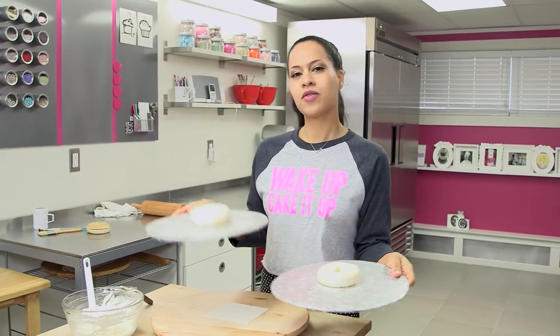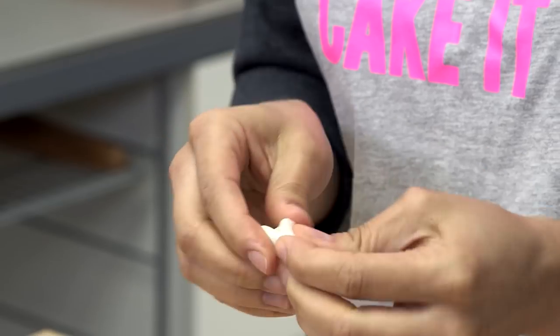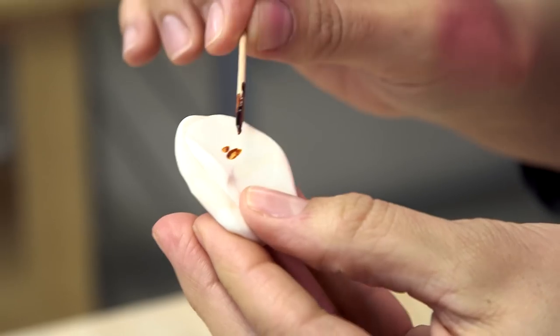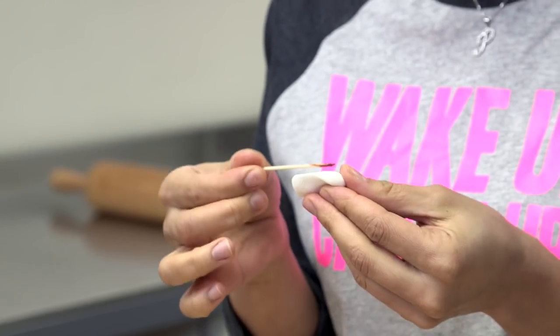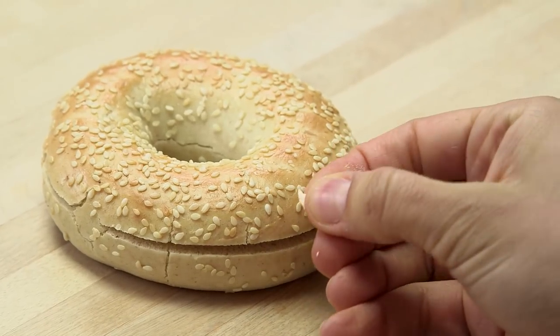Once you've finished crumb coating your bagels, we're gonna pop them in the fridge for 20 minutes so that we can ice them again later. While your cakes are chilling, we're gonna make some beautiful little sesame seeds and poppy seeds too. We're just gonna dye our 10 grams of white fondant with ivory food coloring, adding little by little because you can always add more but you can't take it away. These little details are really important.